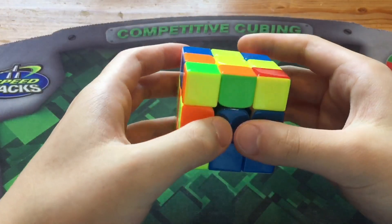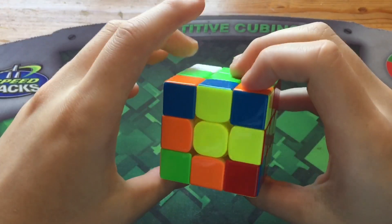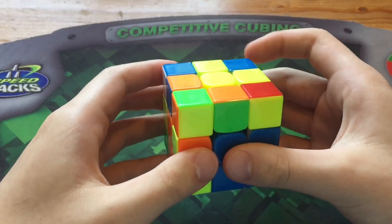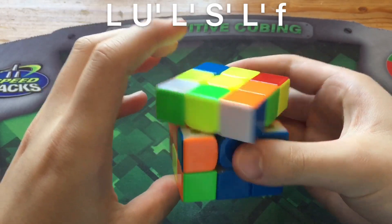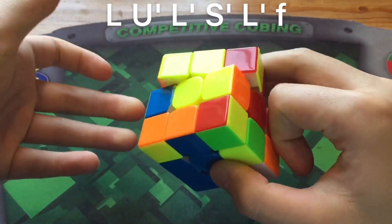When you have this F2L case at this angle and your last two pairs, you can set up to F2L insert F' by doing a BL to FL setup. So again, you do L U' L' S' L' fatf.